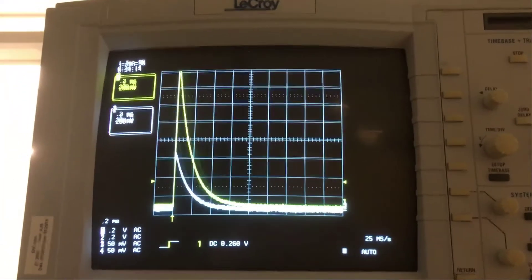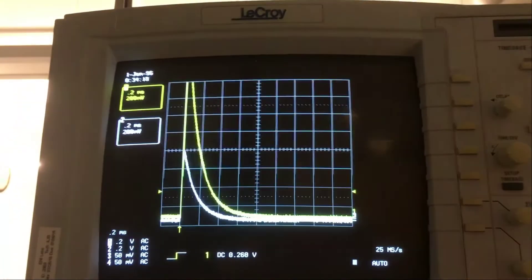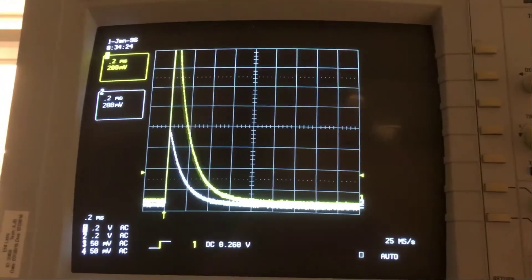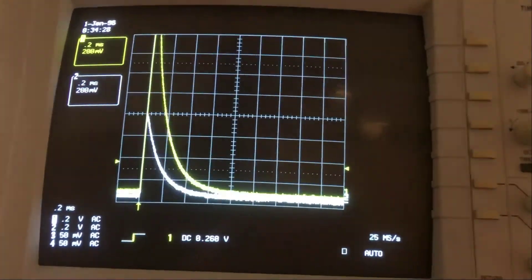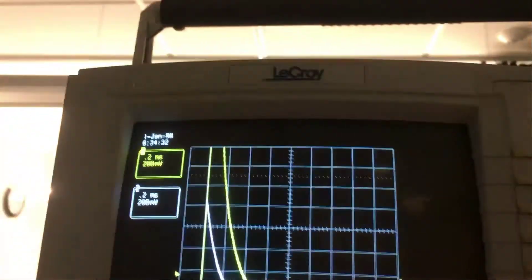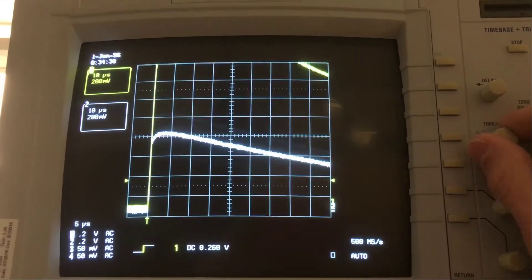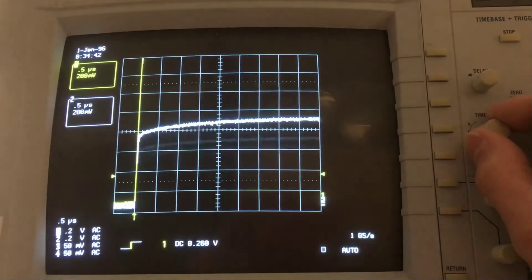On the oscilloscope screen you can see two curves — yellow and white — which appear to lie on top of one another when zoomed out. The yellow has a larger peak than the white one, but that's just from the experimental setup, not because the light has different intensities. I'm going to zoom in on the oscilloscope so we can see the rising edge for the two different detectors.